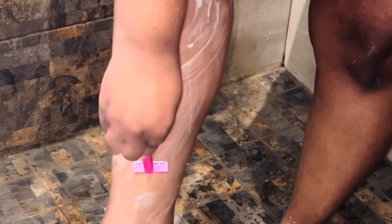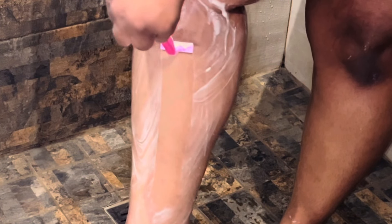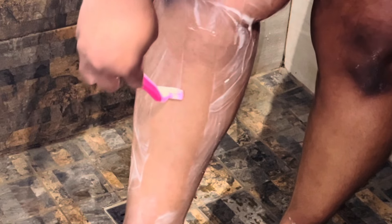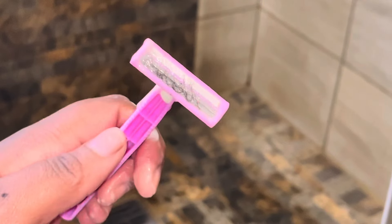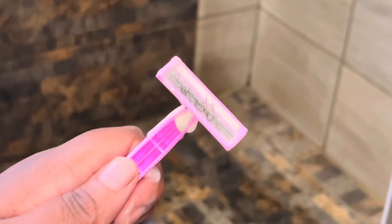After applying the lotion I'll start shaving, and you need to make sure that you shave in the direction your hair grows. This happens to be the direction my hair grows, so I'm shaving in that direction. The reason for this is to make sure that you do not hurt yourself, cut yourself, or create any bumps. This is the hair — I don't really have much hair.